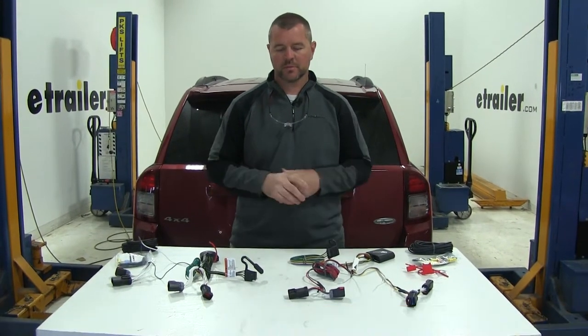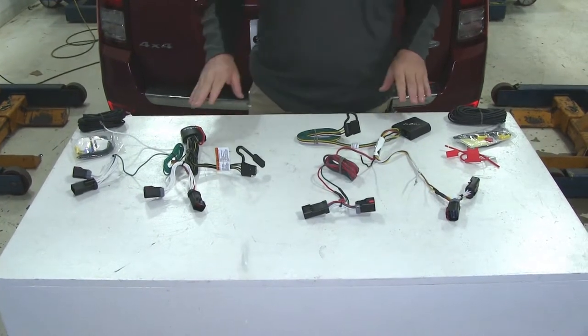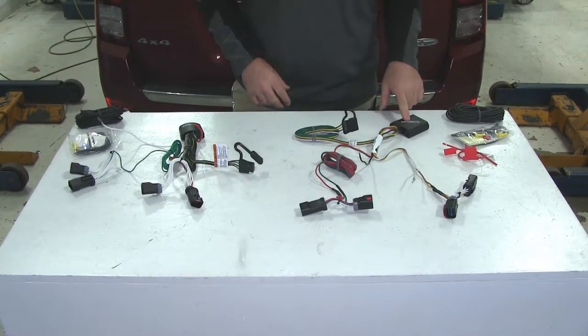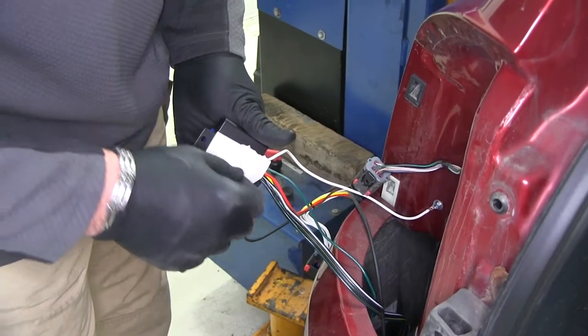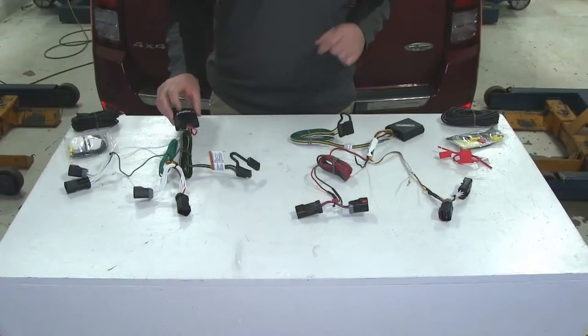Let's go over some of the differences between these two. One big noticeable difference is going to be the size of the converter box. You can see the Curt box is a little bit bigger, which means it may be more difficult to place and limited on certain mounting locations. The Tekonsha is pretty small, so you can fit that one just about anywhere.